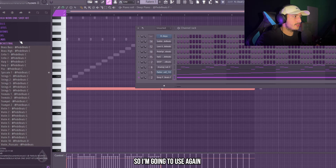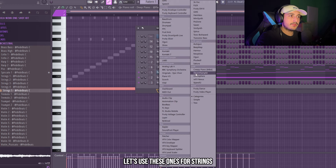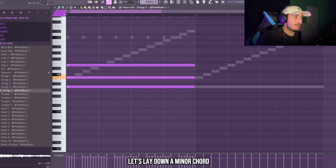The next thing that I want to add is a pad, so I'm going to use again my Nova one shot kit and I want to use some strings. For strings I recommend Expanse or this BBC Symphony Orchestra. Let's lay down a minor chord.